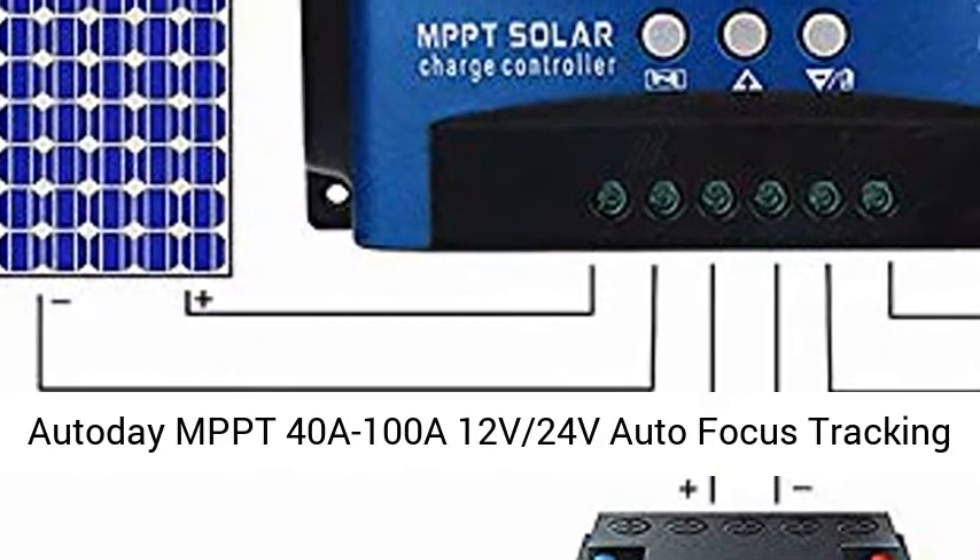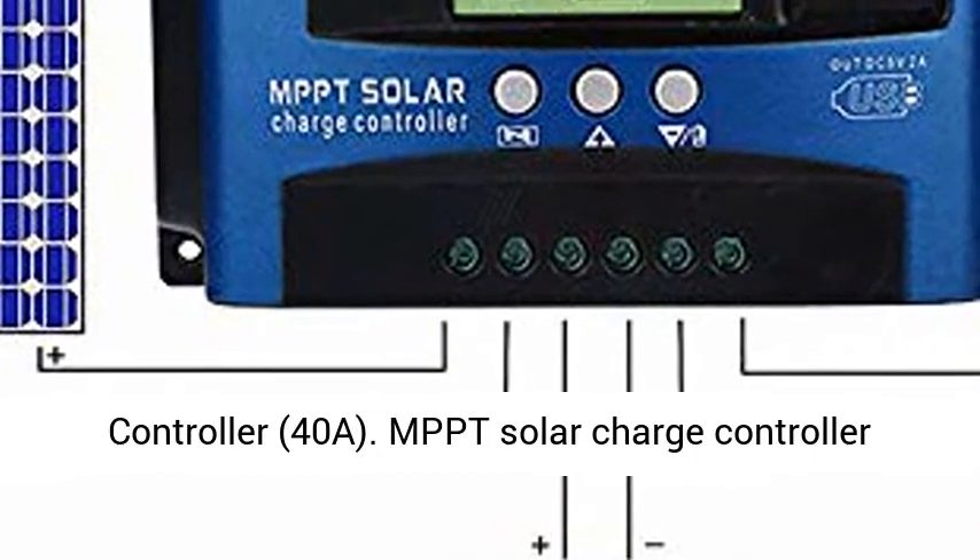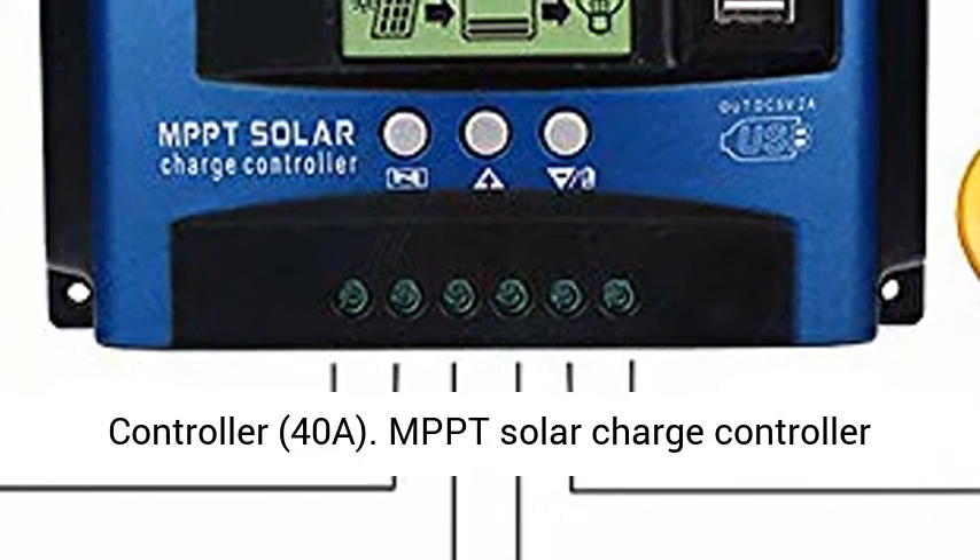Autoday MPPT 40A 100A 12V 24V Autofocus Tracking Solar Panel Regulator Dual USB Port Charge Controller, 40A.